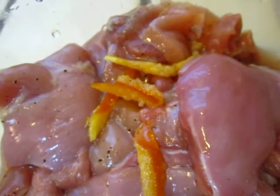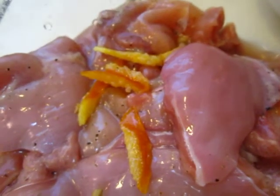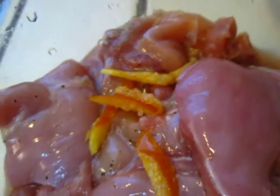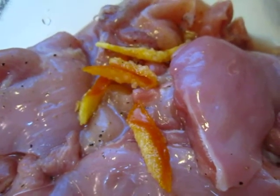I think this morning at lunch time I will cook this chicken and I will tell you how it happened. If you are interested to know, I'm using every drop of my leftovers. Bye bye friends!